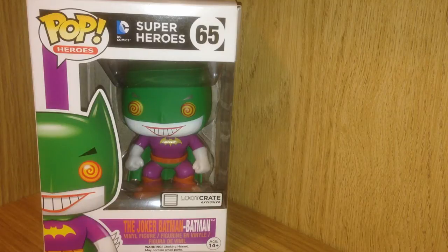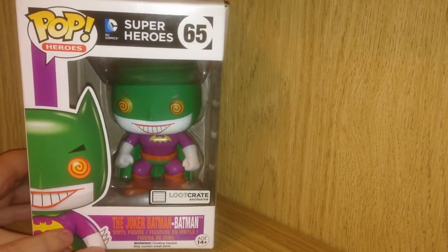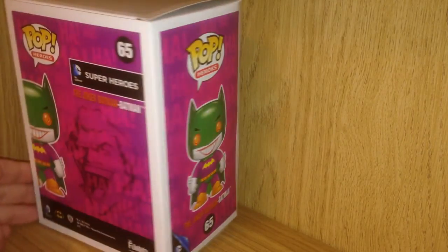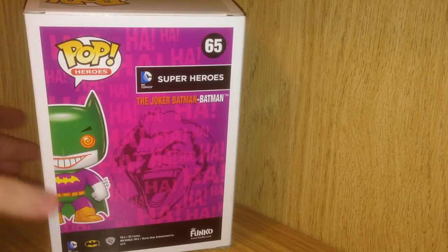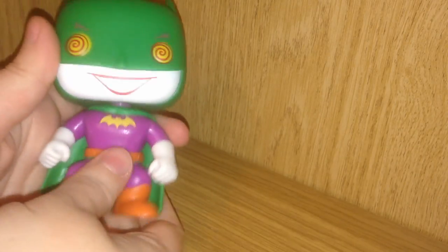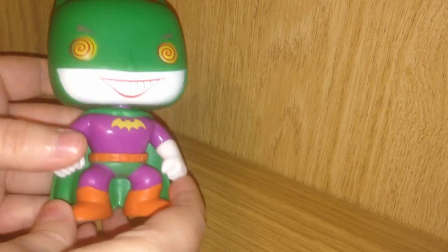Now this is certainly one of the coolest things in this crate. This is a Loot Crate exclusive — the Joker Batman. It's a pop vinyl figure by Funko and it's supposed to be Batman cosplaying the Joker, and I really love the idea. This is from DC Comics Superheroes number 65, Pop Heroes. Really funky art on the side and this crazy laughing Joker. Really neat bright art on the back of the box. His head moves really well and he has the Joker's painted cheesy grin on his face. I like the overall Batman shape with the cape and the helmet, and it has a really nice coloring with the purple, green, and bright orange boots.